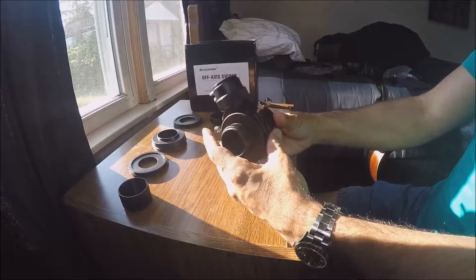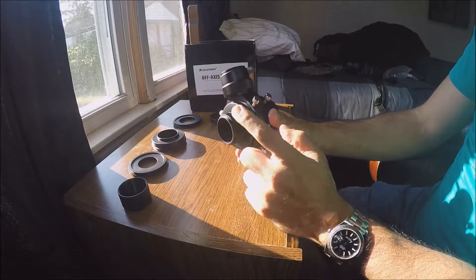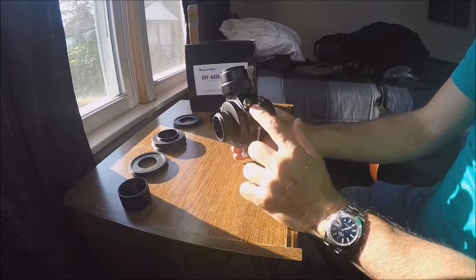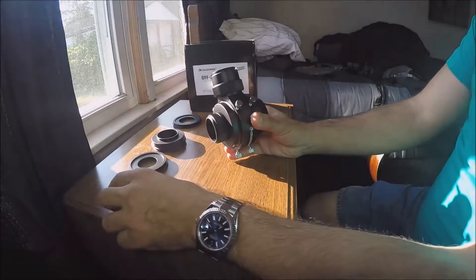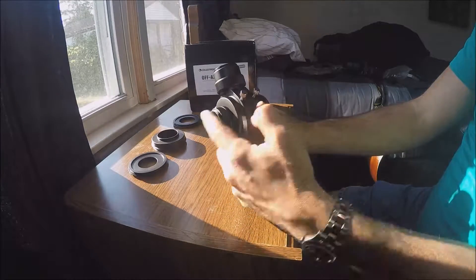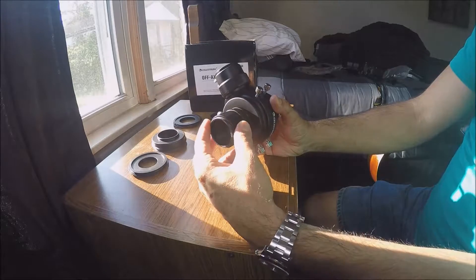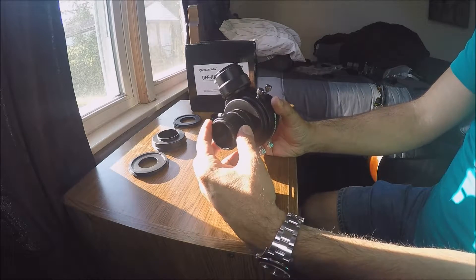This thing is very heavy. I've used three of the eight pieces so far, and I need one more. This part would help connect my off-axis guider to my t-ring — but let me think about whether I actually need it.